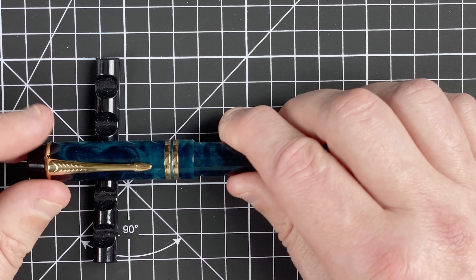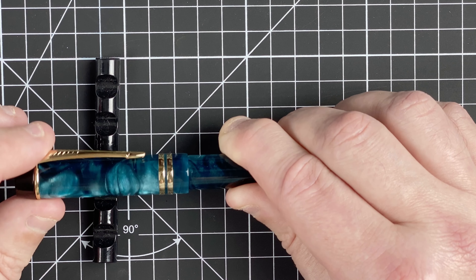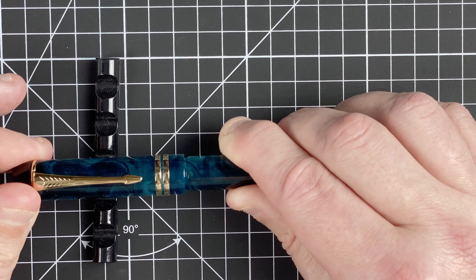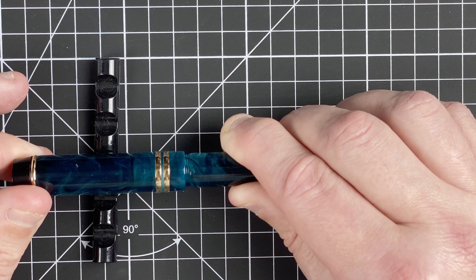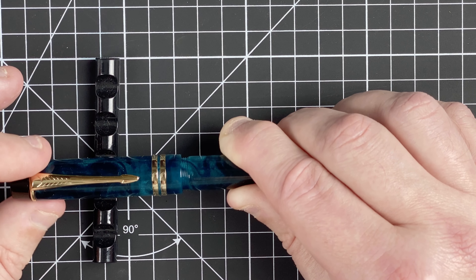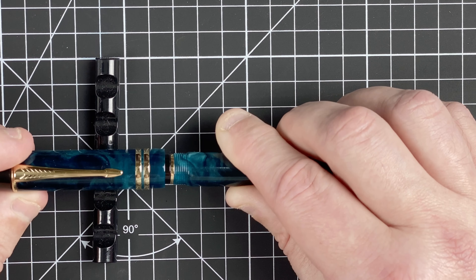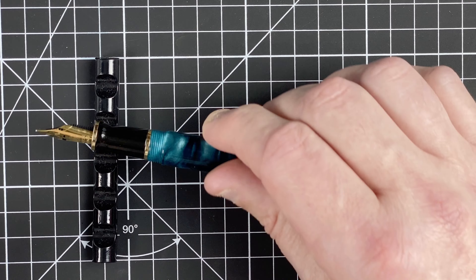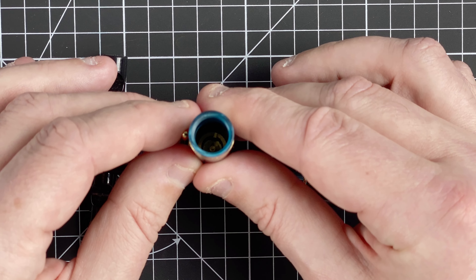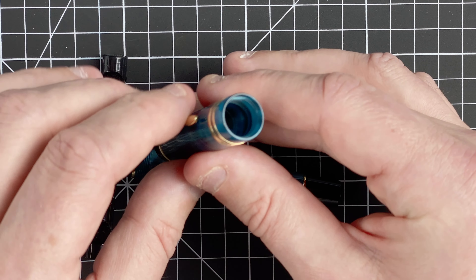Let's count how many turns it takes to get the cap off: half, one, one and a half, two, two and a half, three — just over three turns to take the cap off. Looking inside the cap, there's no liner or anything in there.